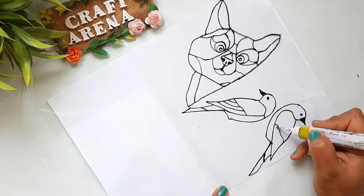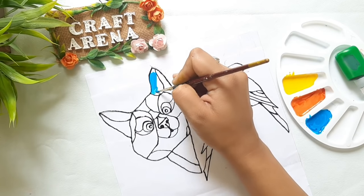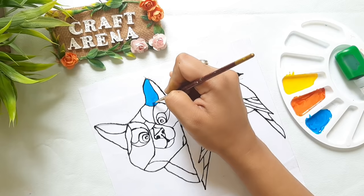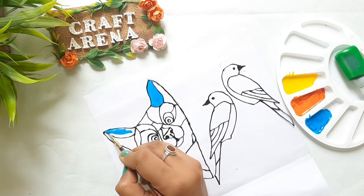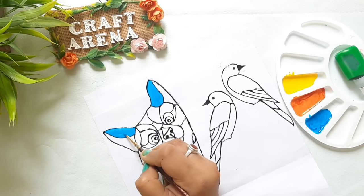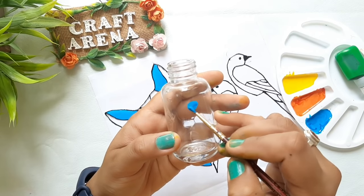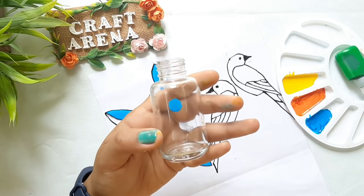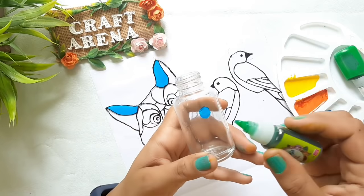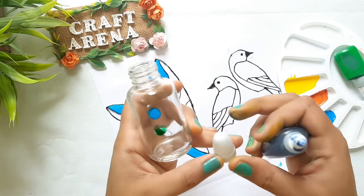Once the outline is dry, we can fill in the colors using a brush. You can also fill it using the bottle, but for the edges you will need to use the brush. Here I am showing a comparison: I have applied the homemade glass color on one section, fabric glass color on the second, and camel glass colors on the third.